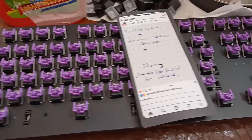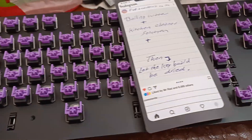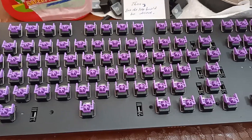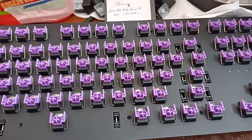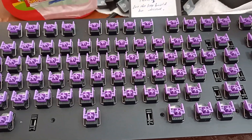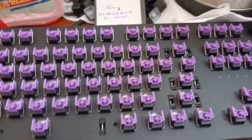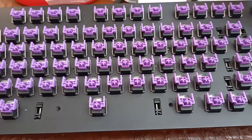It is not necessary to open all screws at the back of the keyboard. Just take care not to use too much liquid or water to infiltrate inside the keyboard.